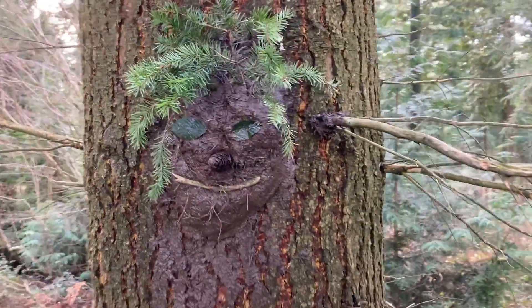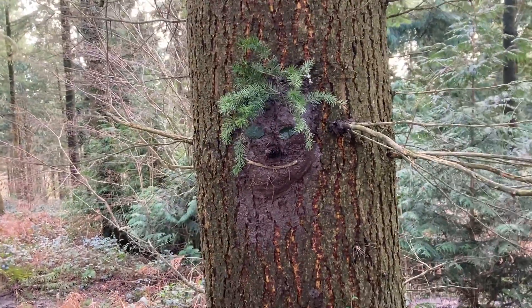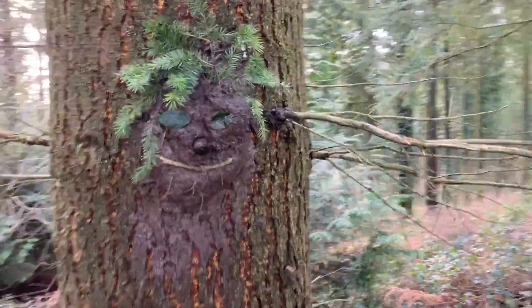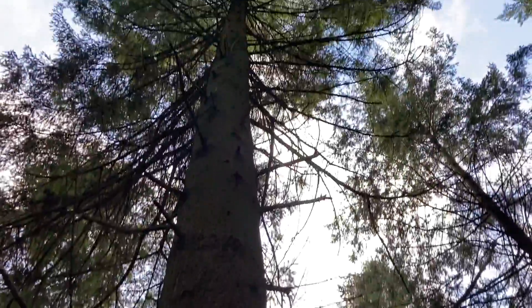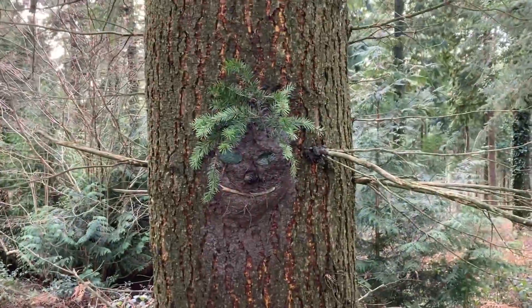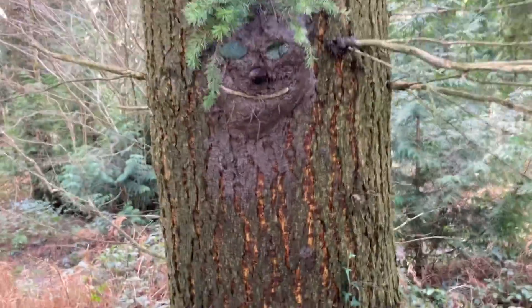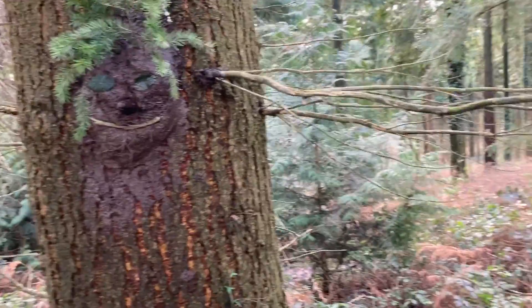So here we have it — one finished mud face. The great thing about this is that when the rain comes down from the canopy and washes the face away, all the materials will be left there and it's another opportunity for another child to come along and have another go at the activity. Making that mud face took me about 10 minutes tops.